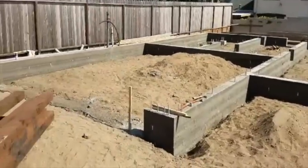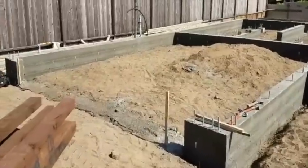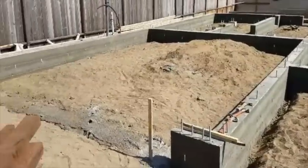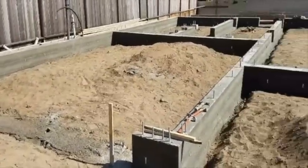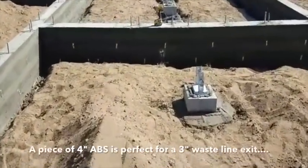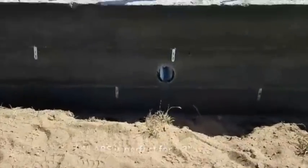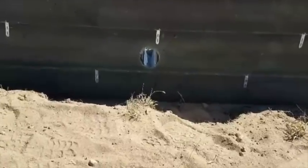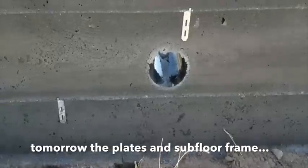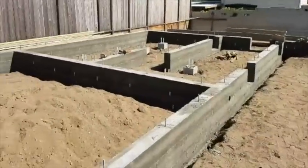We'll come back in a few minutes. We're going to grade this dirt out, wet it up, run a plate across it, get it ready for some crushed rock, and ready to pour the garage slab. It came out good — no voids. Here's another little trick: I grab a piece of 4-inch ABS and put it right through the stem wall. A 3-inch ABS pipe for my plumbing will go right through that thing. I'm telling all my competition all my tricks.